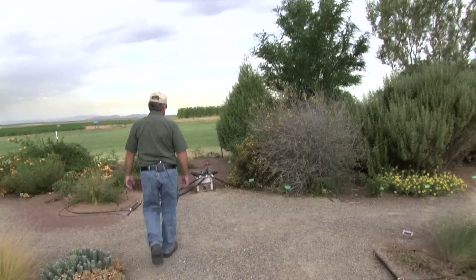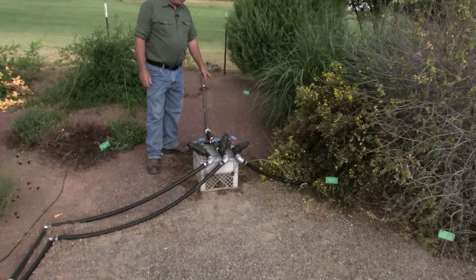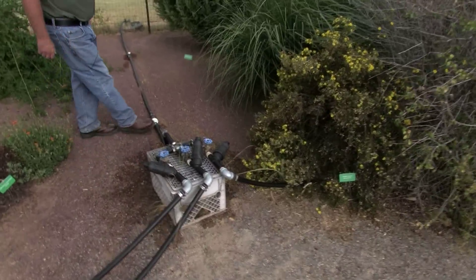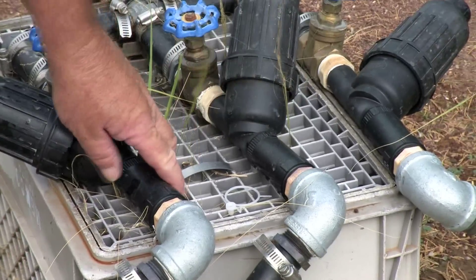I can show you the irrigation system. We're actually irrigating right now. We've got water coming in from a pressurized line and then a pressure reducer to reduce the pressure down, and then we have other pressure reducers on here.